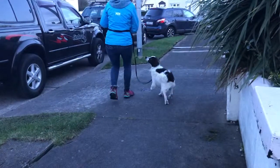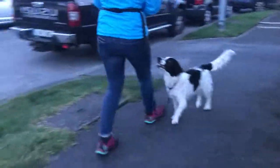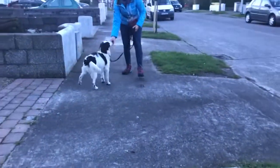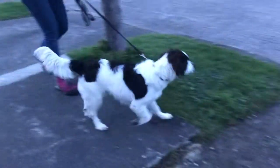Now do a backwards really slowly. Really lovely. Distracted — that's okay. Backwards really slowly, then come forwards and do a go find it on this bit of grass. Go find it.